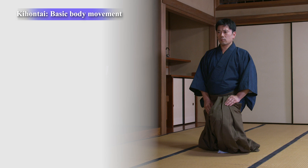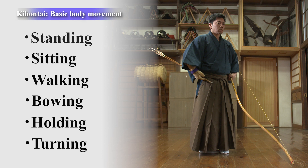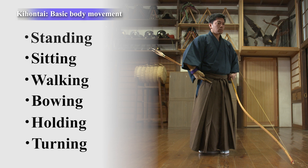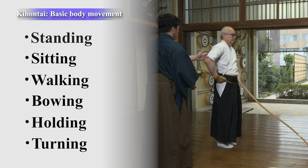In Ogasawara Ryu reiho, there are six basic movements called kihontai: standing, sitting, walking, bowing, holding, and turning. The practice of reiho begins with the kihontai, which is the basis for many of the skills of the samurai.